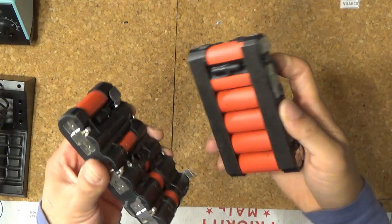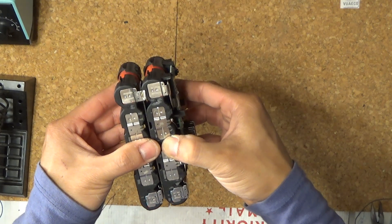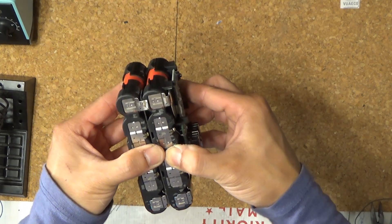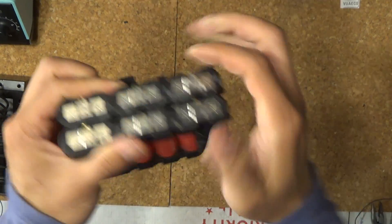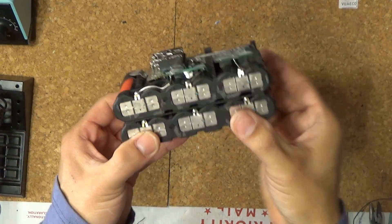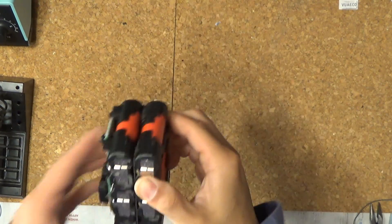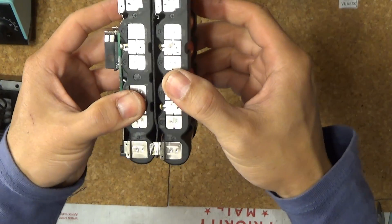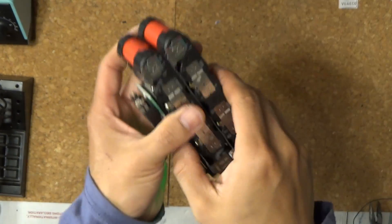Just make sure they line up perfectly before you stick them on. The tape sticks on really tight — I'm holding the bottom battery, let's see if I can yank it off. Nope. It does peel away if I use all my strength to pull it, but it's very strong.